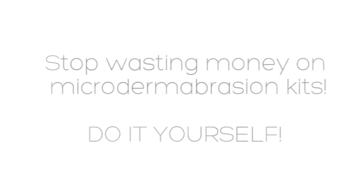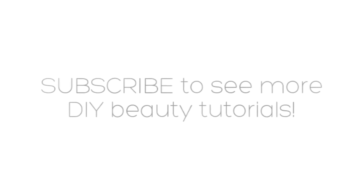Stop wasting money on microdermabrasion kits — do it yourself. Now you can start the new year off right and work towards having the beautiful skin you want. Remember to subscribe to see more do-it-yourself beauty tutorials.